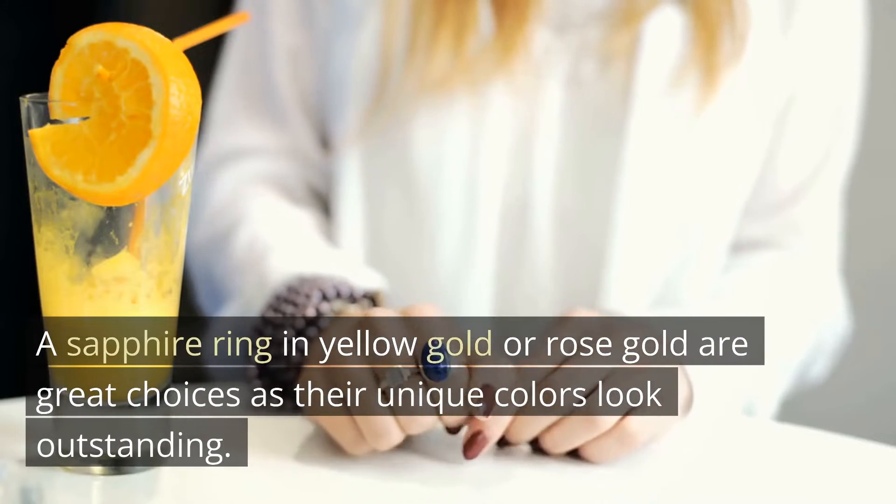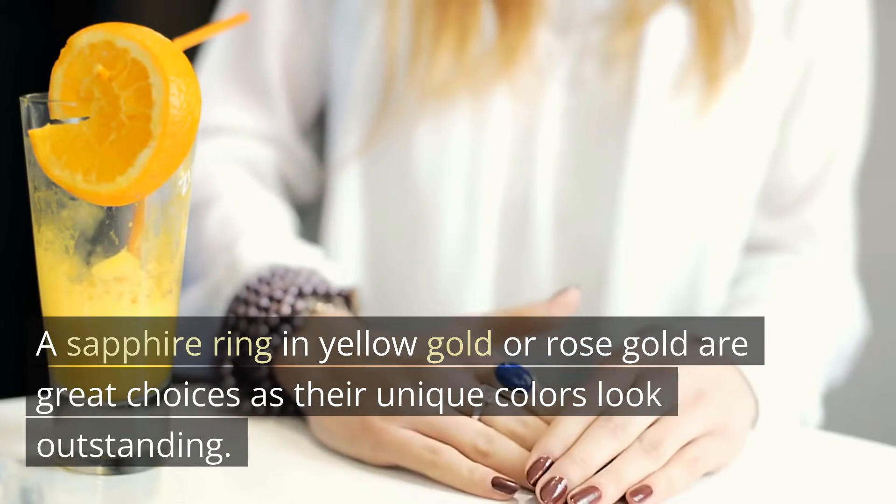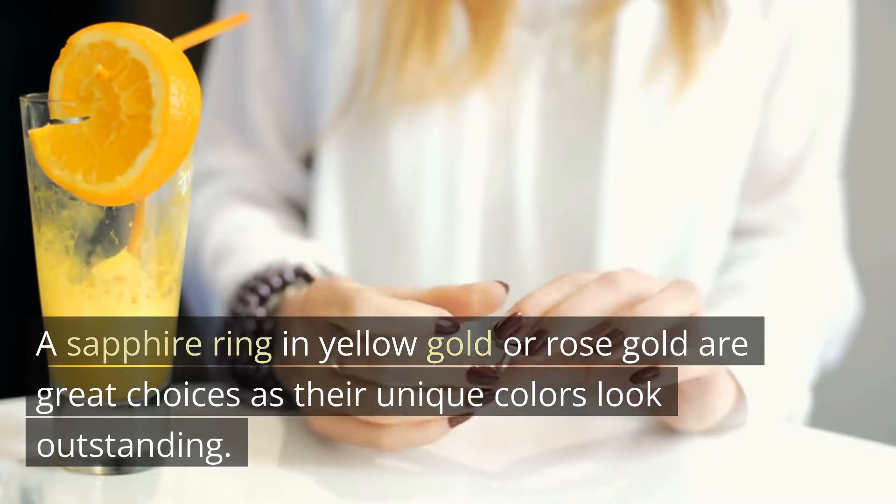A sapphire ring in yellow gold or rose gold are great choices as their unique colors look outstanding.